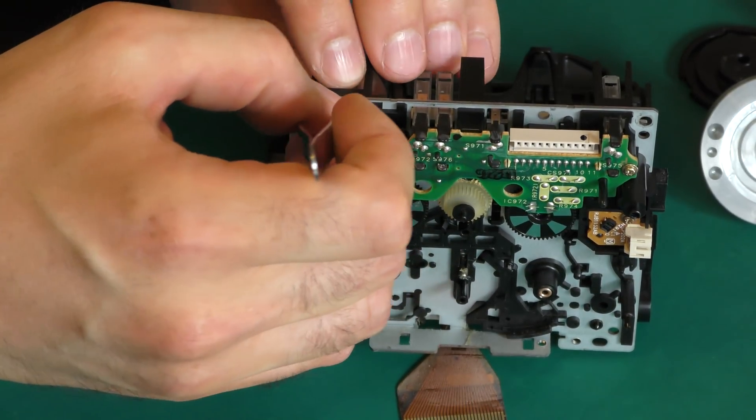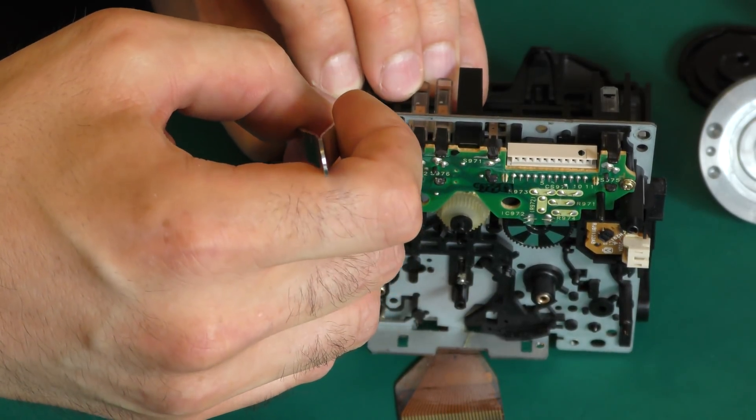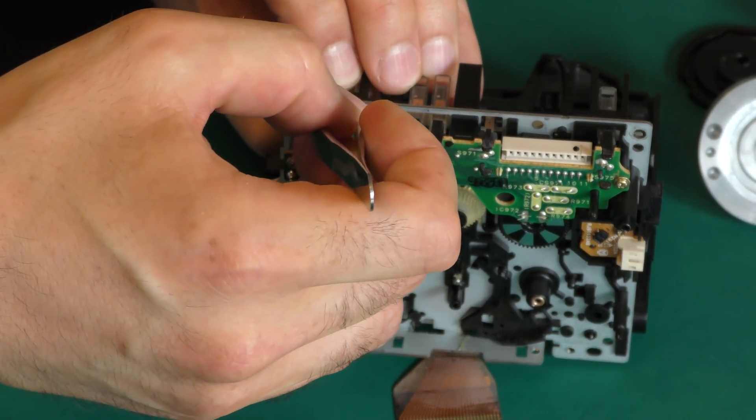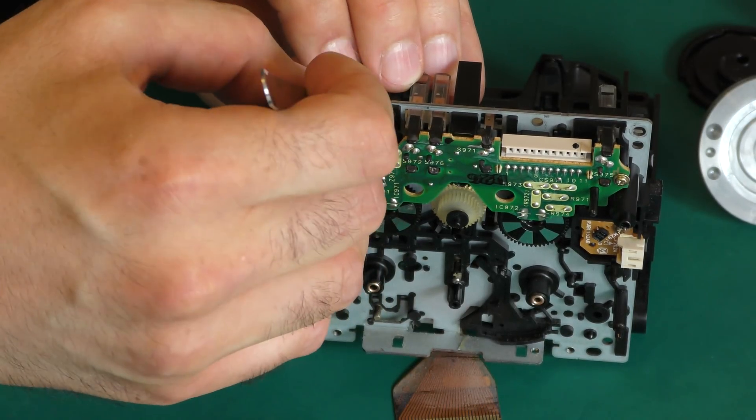The top tape detection switches often cause problems as dust is not their friend. To clean them we first remove the covers to gain access to the copper pads.